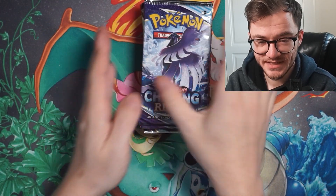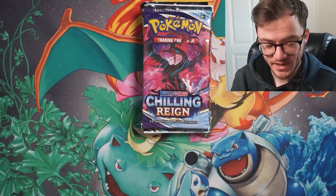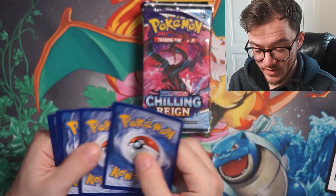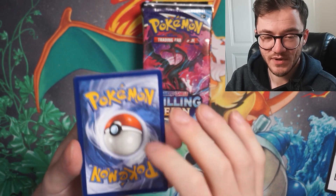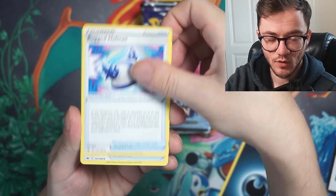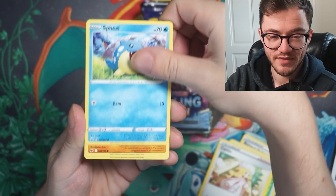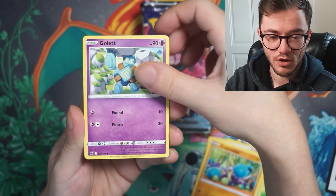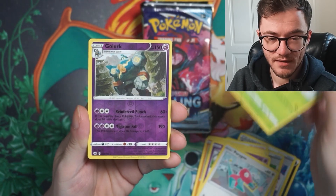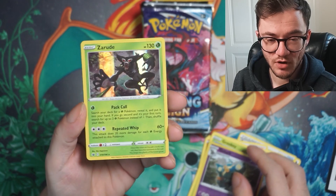Let's start with some Chilling Reign. Code card going out. We'll give it a first tap and a rub for good luck. Come on — give me that Moltres, that's what I'm after. Golden Snorlax would be great. We've got Caitlin, a Seel, Crabominable, Golett, Porygon, Grookey, and a Gloom reverse — and a Rude Sandstorm hollow. Not bad — hollow first hit!